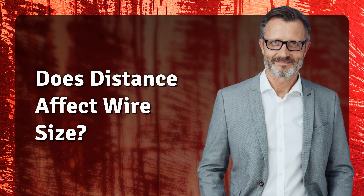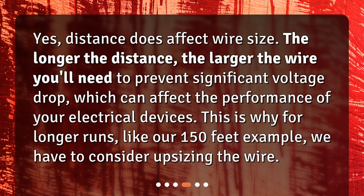Does distance affect wire size? Yes, distance does affect wire size. The longer the distance, the larger the wire you'll need to prevent significant voltage drop, which can affect the performance of your electrical devices. This is why for longer runs, like our 150-foot example, we have to consider upsizing the wire.